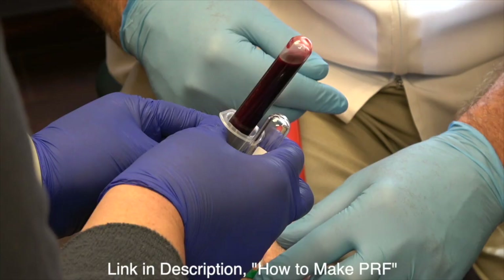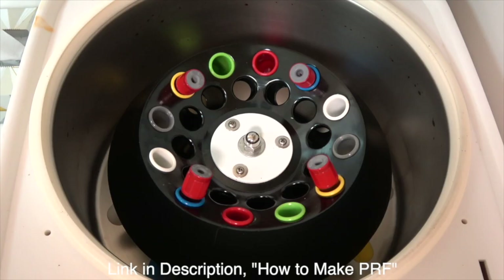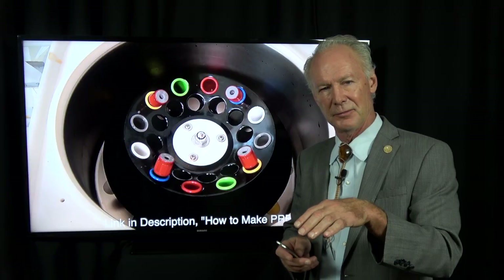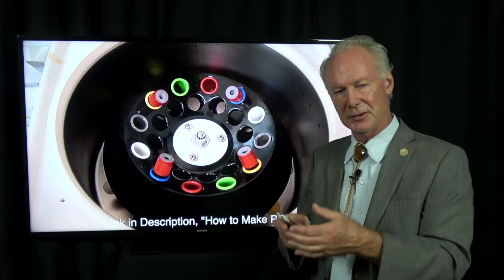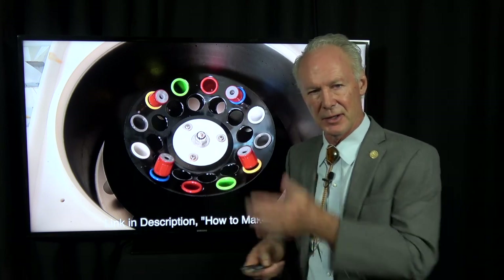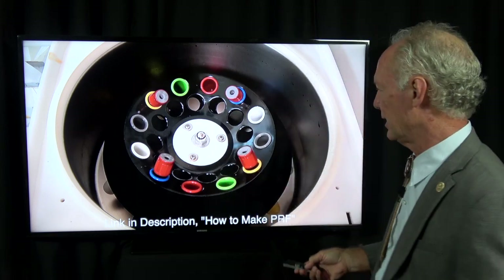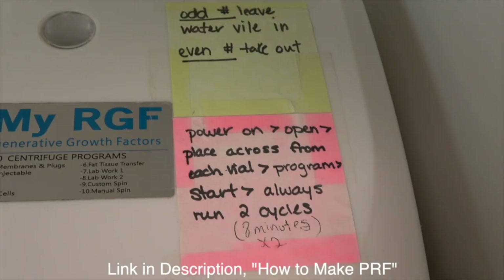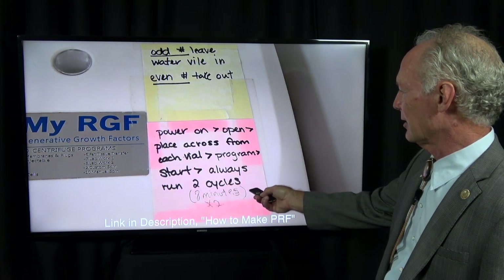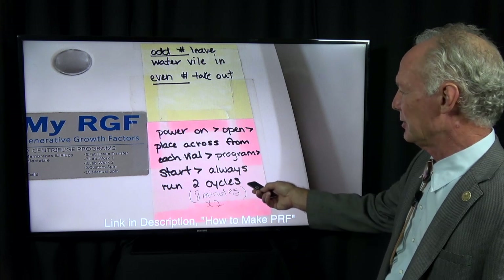Okay, that was the intraligamental. Now we're drawing platelet-rich fibrin. When I place platelet-rich fibrin, I like to mix it with either Maxeus or Bio-Oss freeze-dried bone — it gives it some substance. If you're just trying to pack platelet-rich fibrin in a socket, it's like working with jello, it just kind of squirms. We're going to spin it down, and we always spin two cycles, sometimes even three.